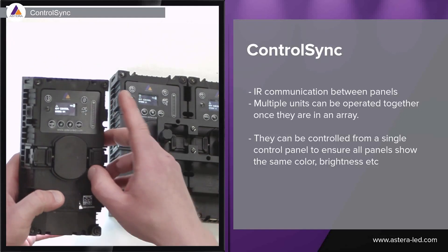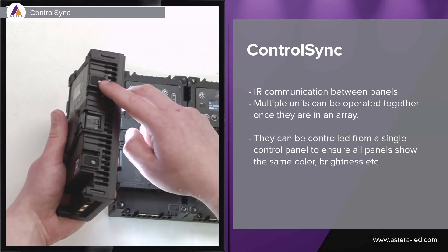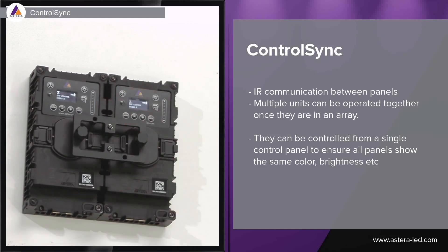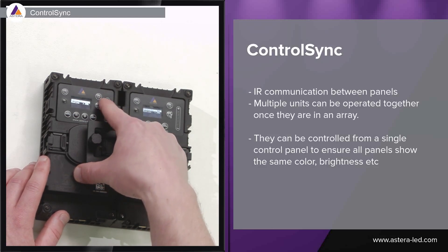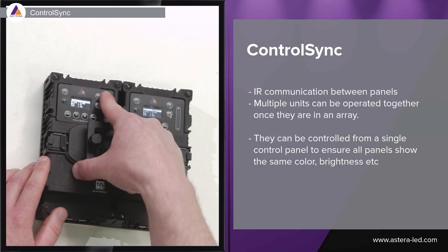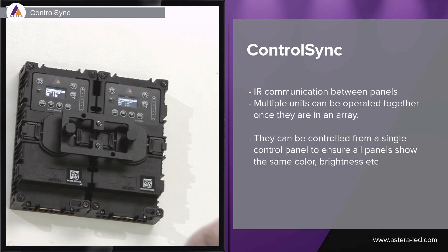The touch slider also helps when adjusting brightness or CCT across combined panels. There is infrared on the side, so when panels are connected together they are in a control sync. With a panel of two — or up to four — when you adjust the brightness on one panel, the other display reacts exactly the same. The same goes for CCT: adjusting on one panel, the control sync with infrared makes all connected panels act as one.